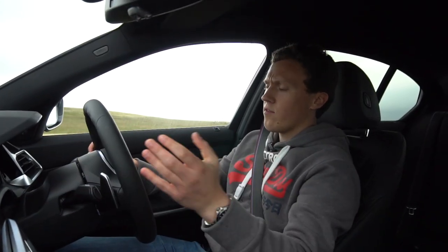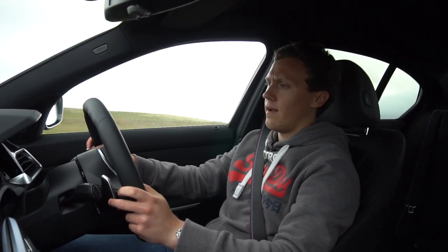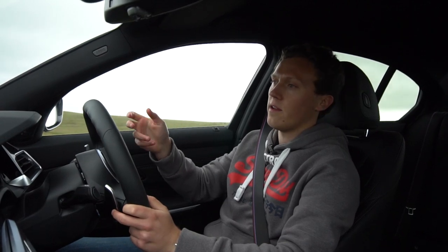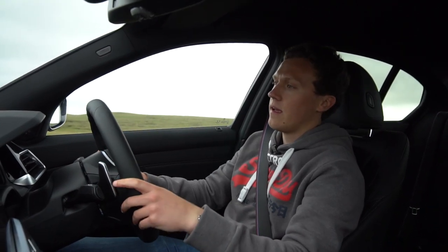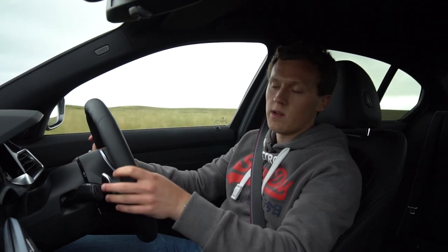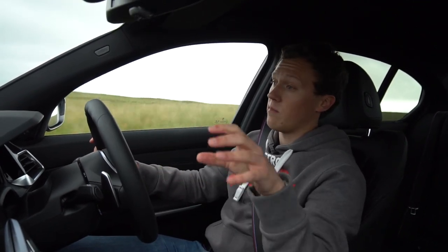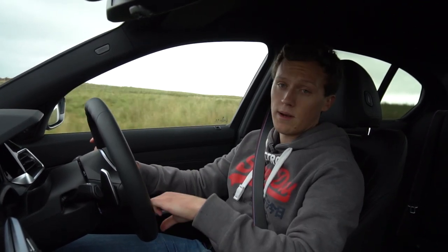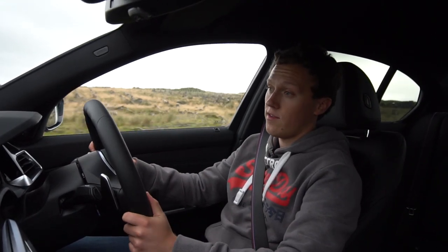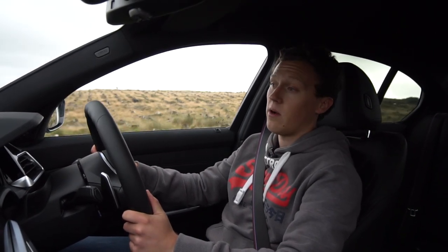Overall I've been incredibly impressed with the 330i. If you're in the market for something that offers a bit of everything — daily drivability, practicality, but also something you can actually drive and have fun in — this is definitely a great choice, and at the price point it's extremely competitive. A massive thanks to Cooper Teesside BMW for making this review possible — links are in the description below, so if you're looking for your next BMW please do go check them out.